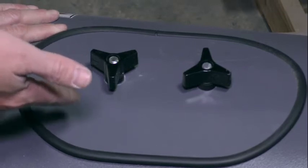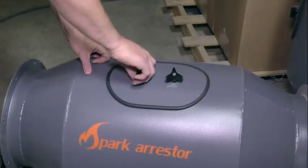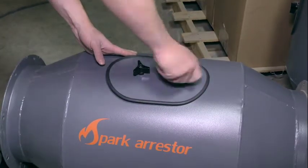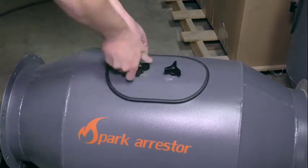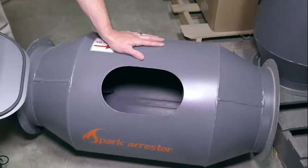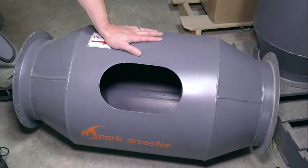The clean-out door comes standard on all spark arresters. To remove it and sweep or clean it out with a brush, you just loosen these knobs — it will allow you to dislodge the clean-out door. Then take it off and vacuum it out, scoop it out, however you see fit. Every spark arrester comes with that available option.